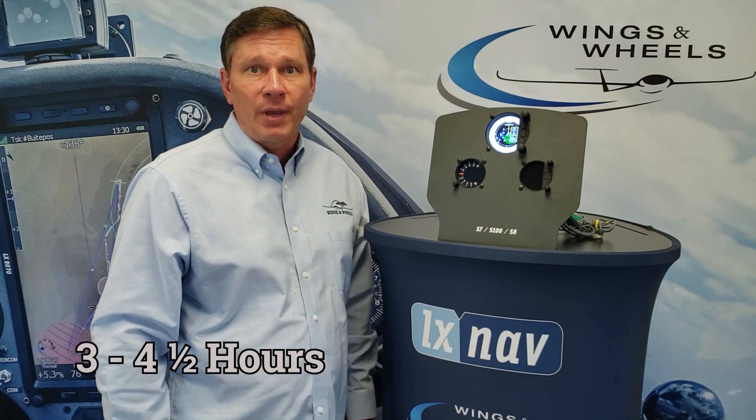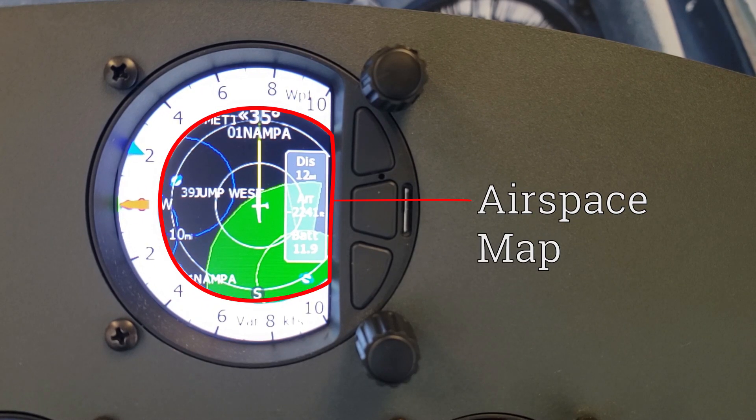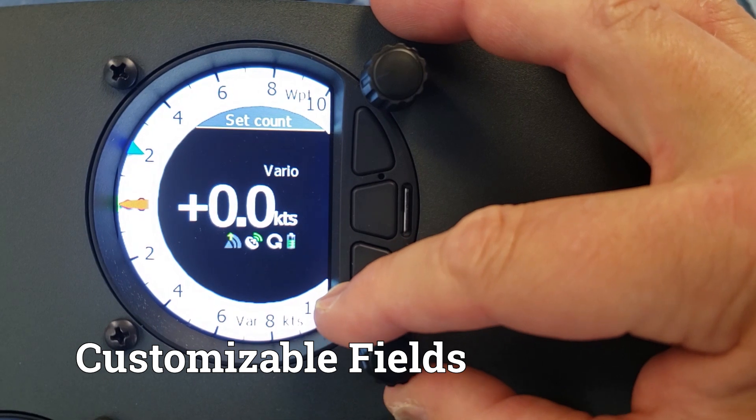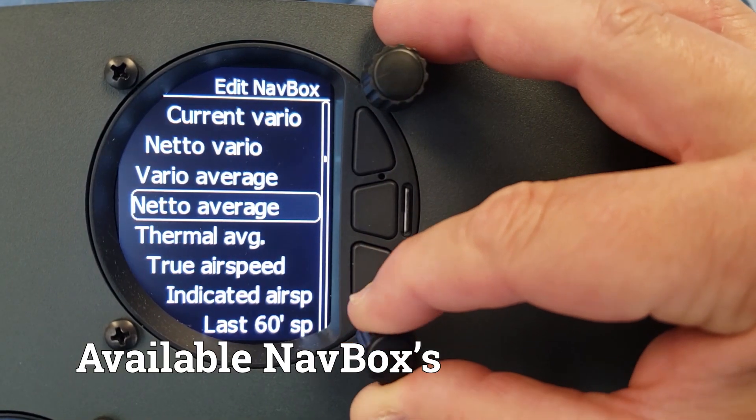The S100 has its own backup battery which provides from three to four and a half hours of independent operation. Real-time data is displayed by a needle, an airspace map, and up to four customizable fields shown on a bright color display. There are over 48 available fields to choose from.